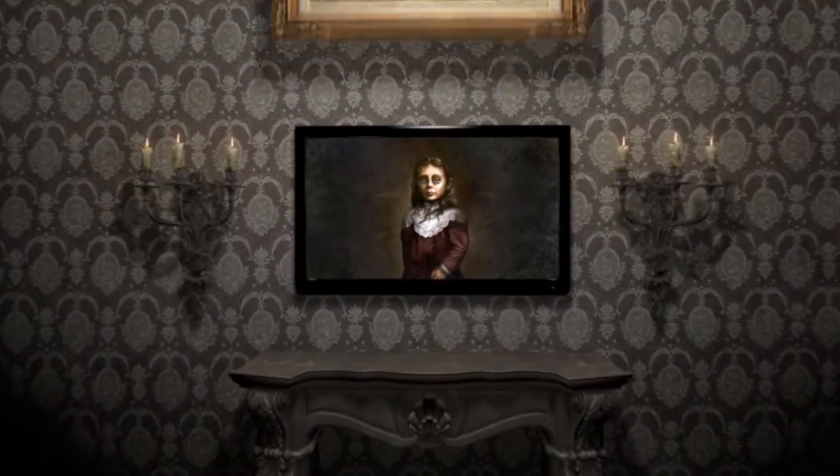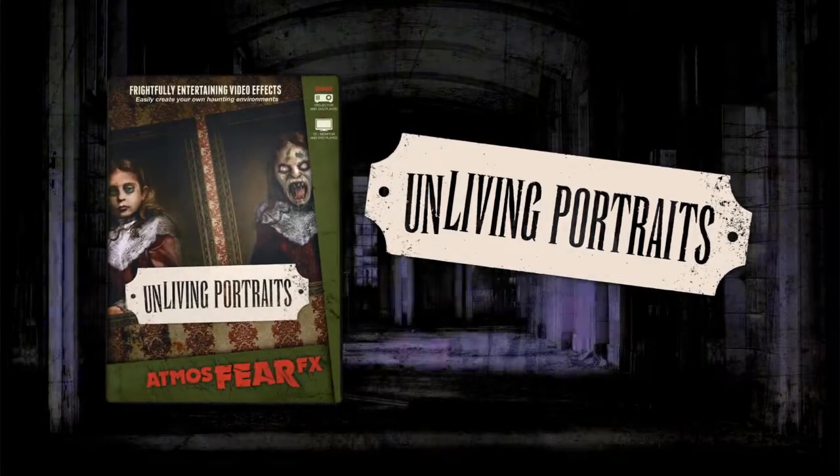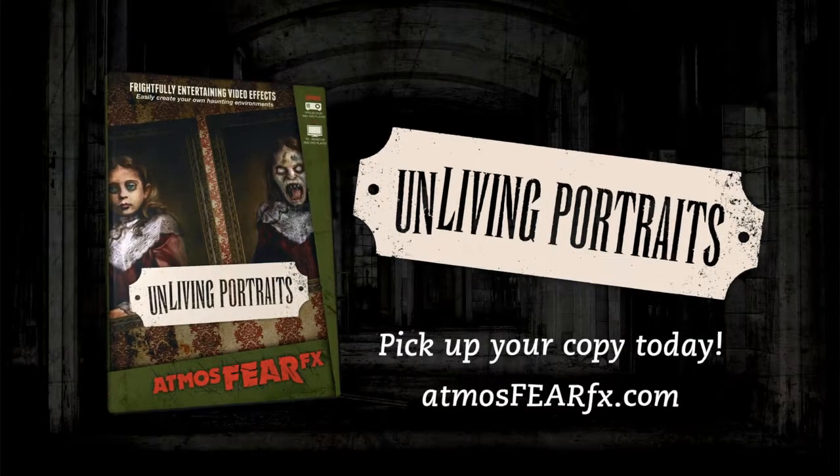Turn any environment into a thrilling, haunting experience with Unliving Portraits. Pick up your copy today.